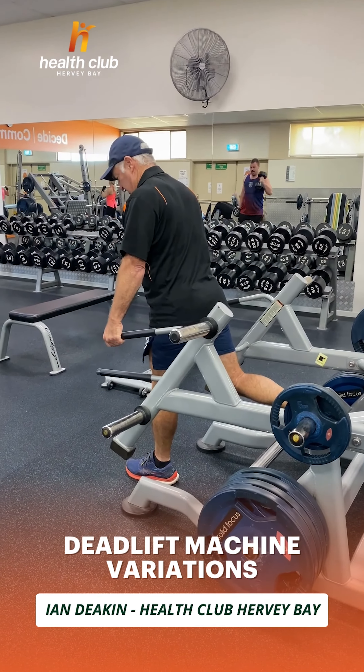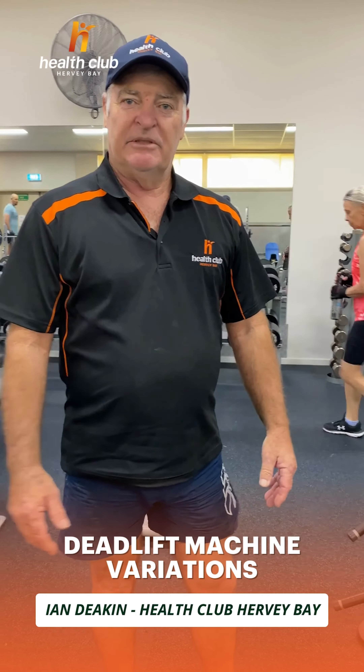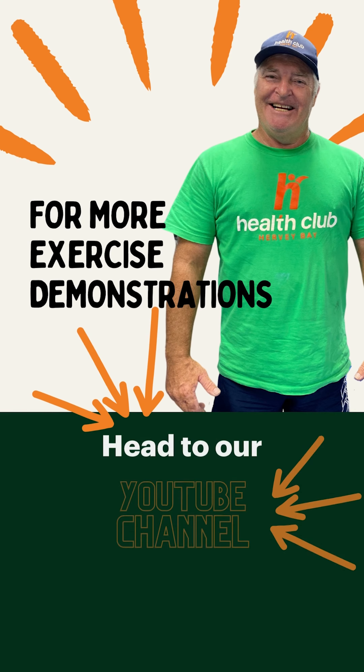Maybe give it a go next time you come in the gym. If you're a bit worried about it, come and see me or one of the PTs and I'll show you what to do. Thank you.